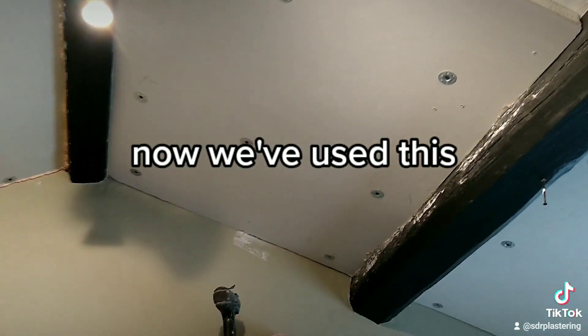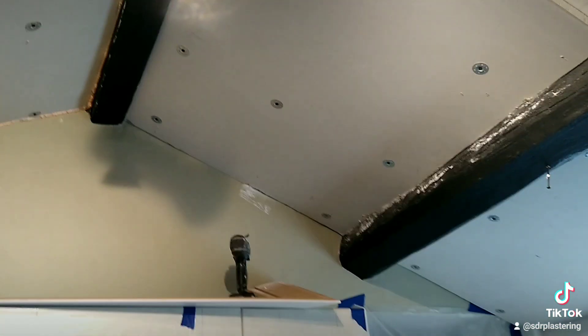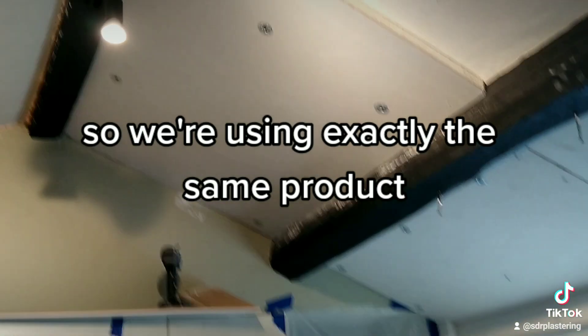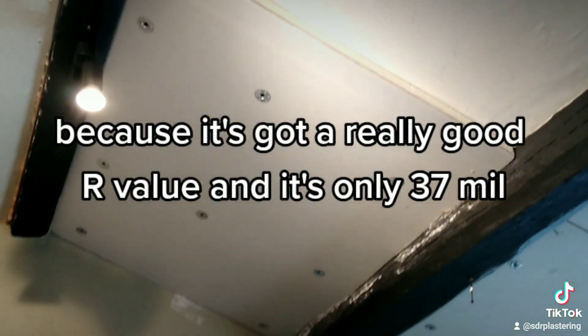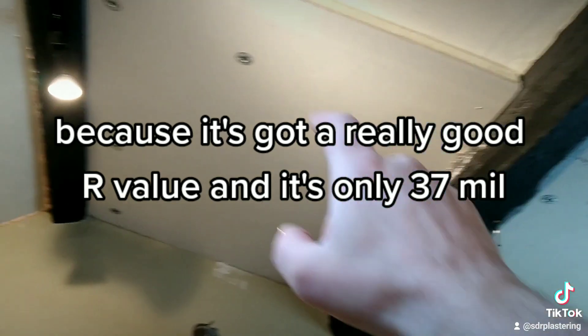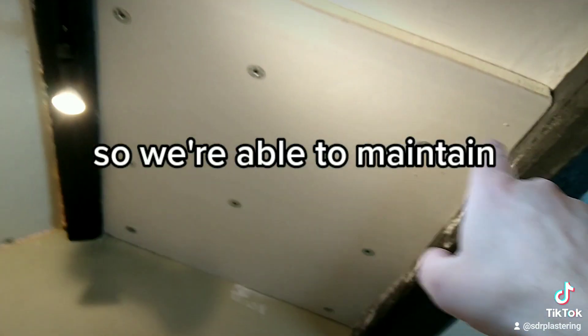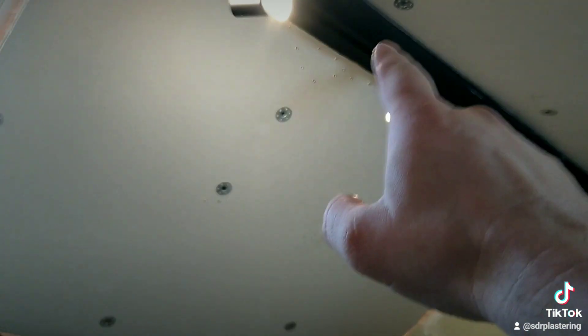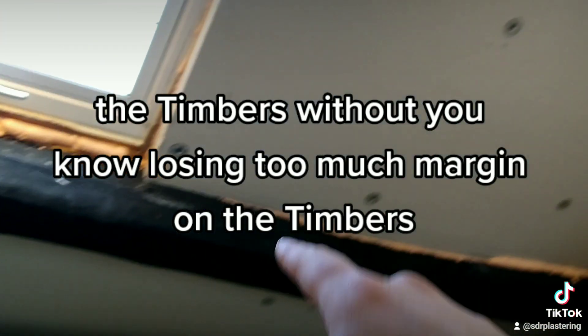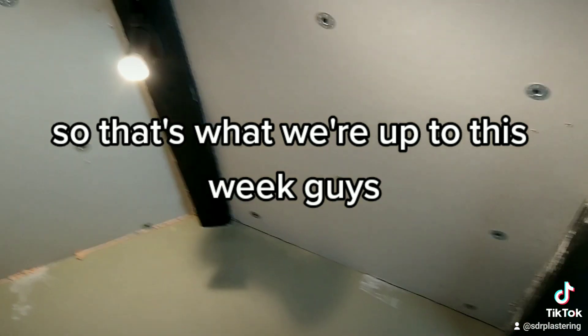It's a laminate board — we used this last week on some walls, so we're using exactly the same product. It's got a really good U-value and it's only 37mm, so we're able to maintain the timbers without losing too much margin on the timbers.